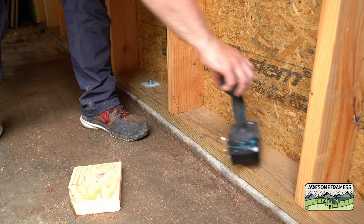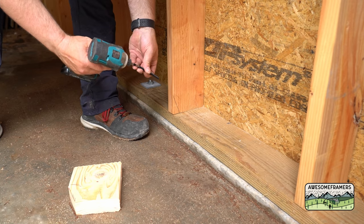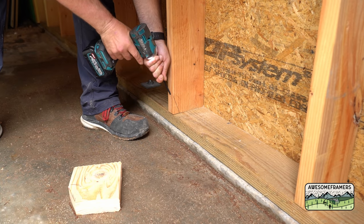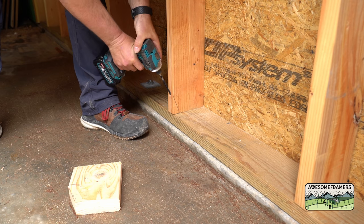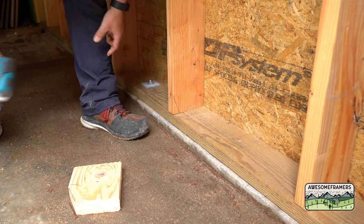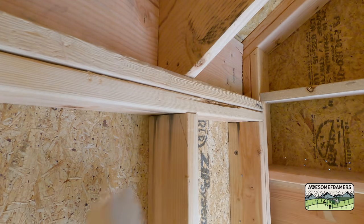22 degrees is the optimal angle, though they can be installed between 10 and 30 degrees. I found that cutting a block and using it to mark the angle is worth the time. Start about three inches up plus or minus a quarter inch, start the screw, rotate it, then follow that angle — no splitting. Now I'm going to do the same thing at the top of the wall, but this time using a six-inch screw.